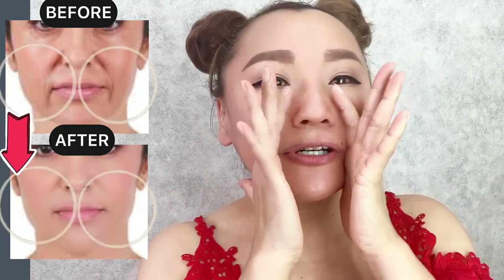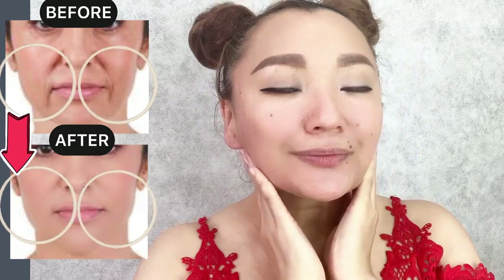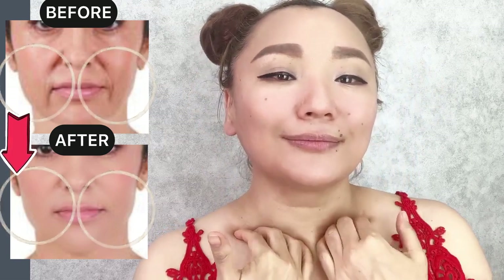Now do lifting motions — firm squeezing motions. Then press into the cavity of the collarbones.